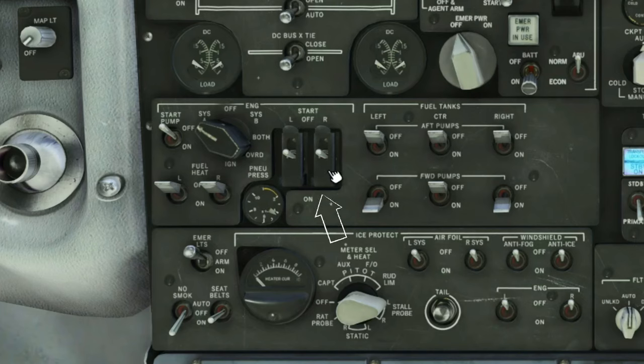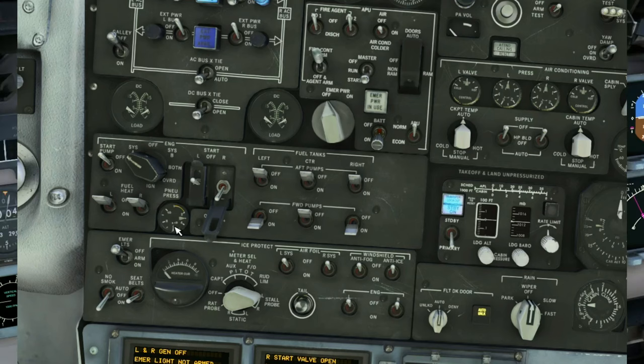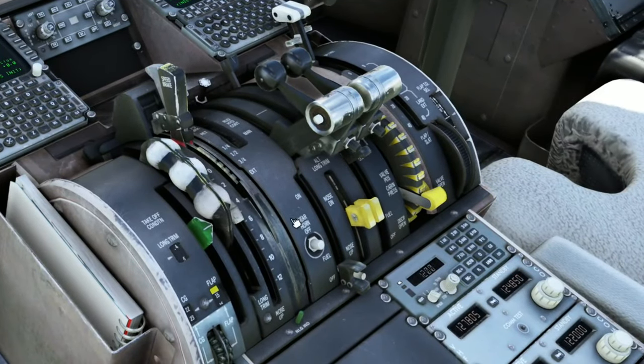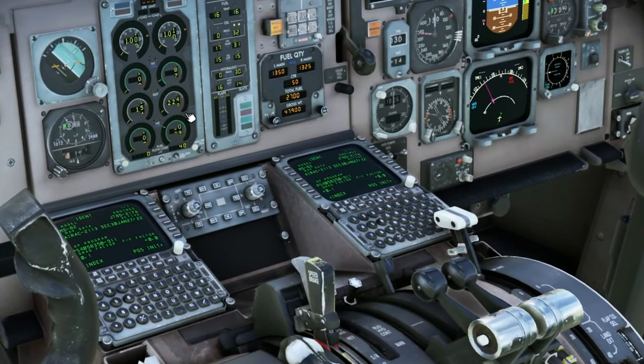Next, we're going to come over here to the start switches and we're going to start with the right engine first. We're going to use the mouse scroll wheel to turn on the switch. You'll also note that we have some pressure here as well — if you do not turn the APU air on, you will not have any pressure down here. If you come down and check your N2, we're already at 23, so we can turn on the fuel for engine two. Once that's done, you'll see the engine start firing up. Once that has stabilized, we can get ready to start up engine number one.